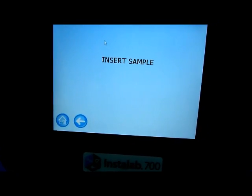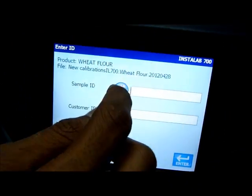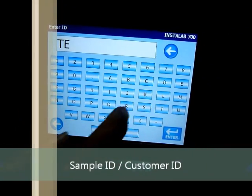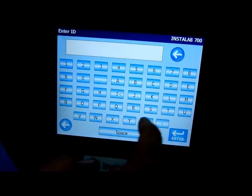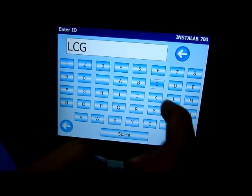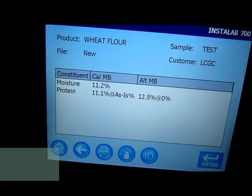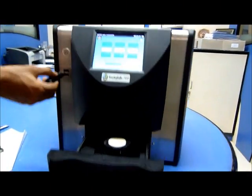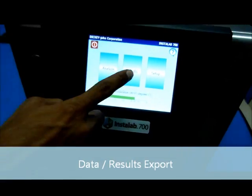Prepare your sample. Now you can see the method of analysis in the IL700 system. Place the sample in the drawer and select the product for analysis — in this case, the wheat flour sample. The system checks the ceramic cup reading, which is used as a reference disk reading. Once the reference reading is taken, insert sample will be displayed. Close the sample drawer.